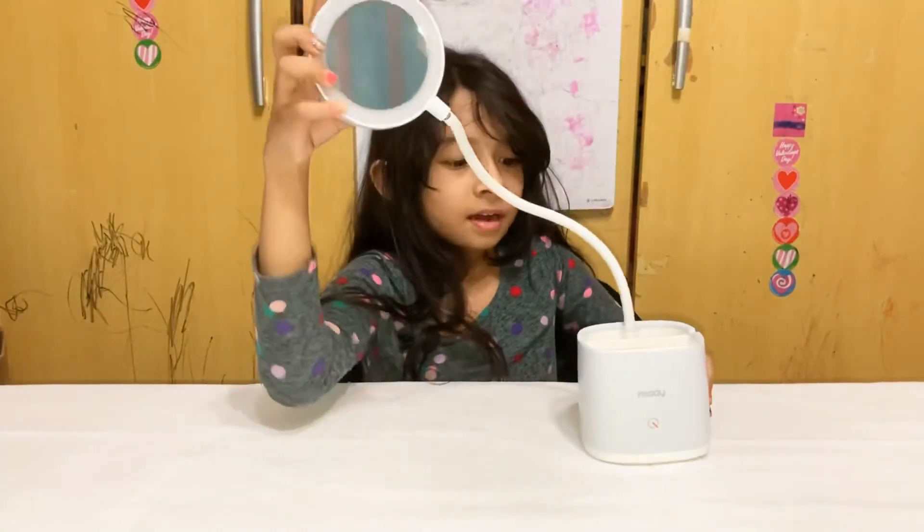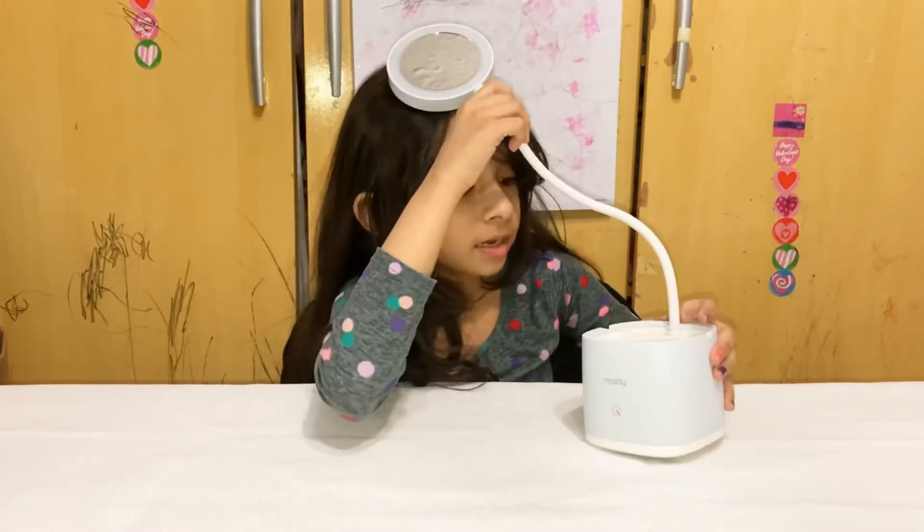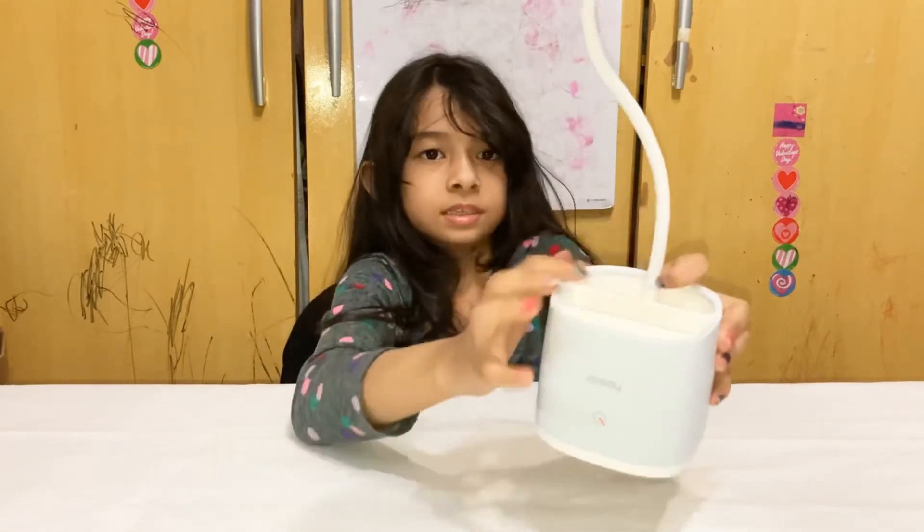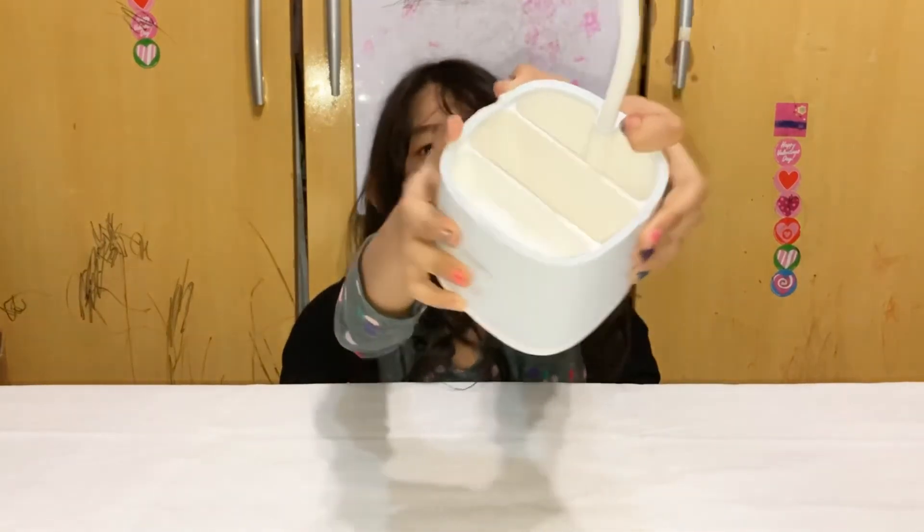And in another video, I will show how to organize my table lamp with my school things right inside here. You could see inside.